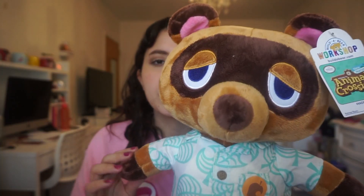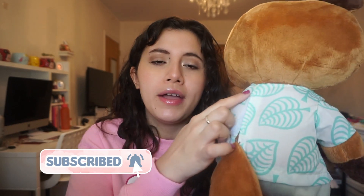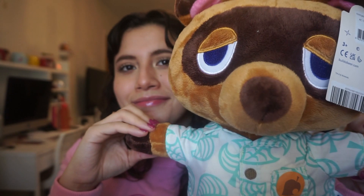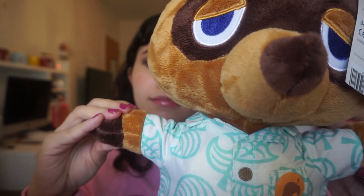Starting off with Tom Nook — he looks super cute. Here's the tag and here's his outfit. It is very soft and very cuddly and it does have velcro. I did get asked in my other video if these clothes are removable, and just like everything else in Build-A-Bear, they are removable. There's a hole for his tail, which is cute. I did get the six sounds in one, so I'm gonna play it for you — hopefully the camera will pick up on it. Here we go.